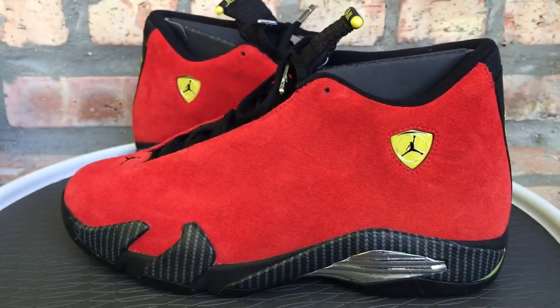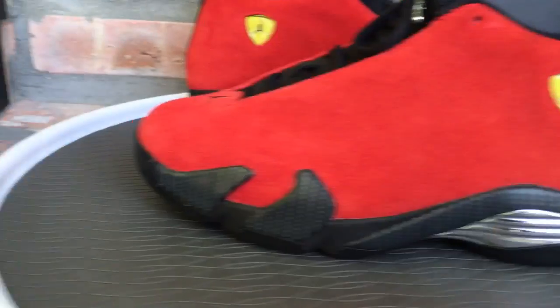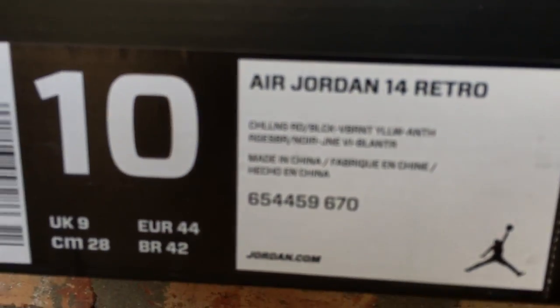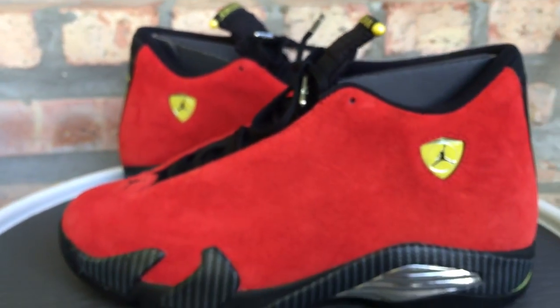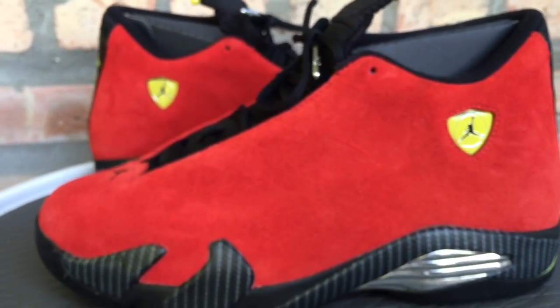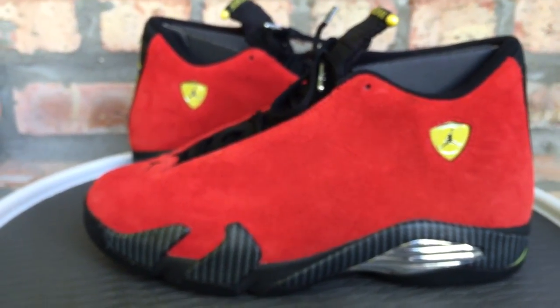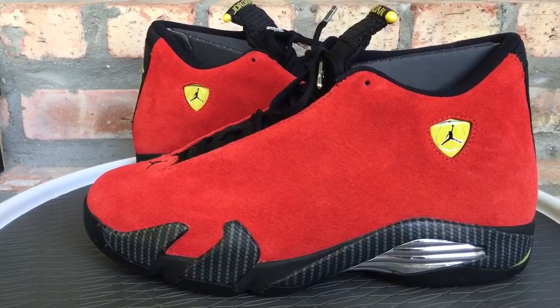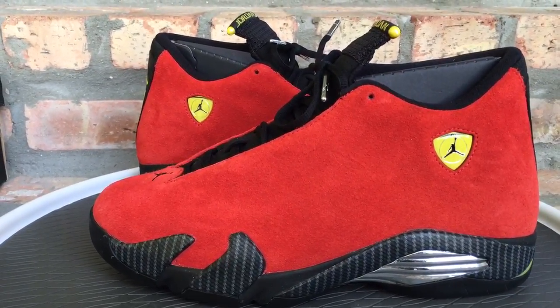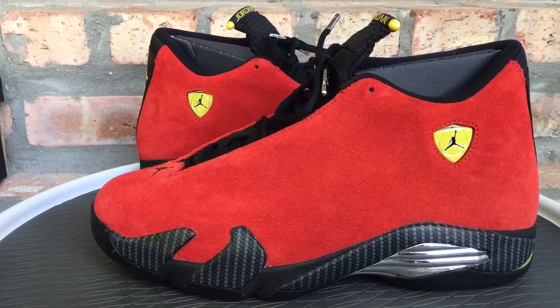I won't keep you guys too long, I promise — just wanted to show you a quick look at the shoe. Here's your color code, product code, all that good stuff. Retail was 200 bucks on these. Give me a follow on all the social media outlets — I'm posting sneaker pics all day long. You can find me at I Am TMC II. I'll see y'all later, peace.